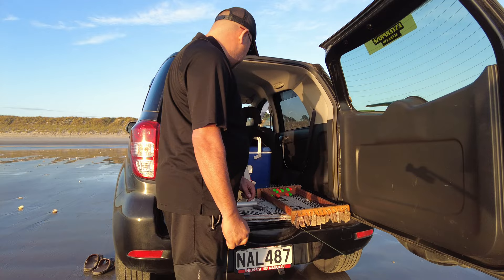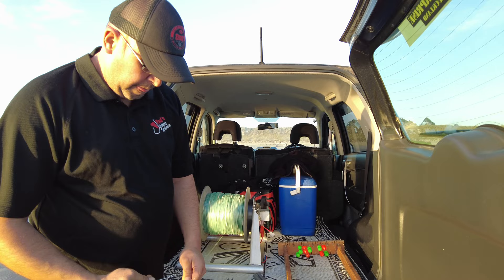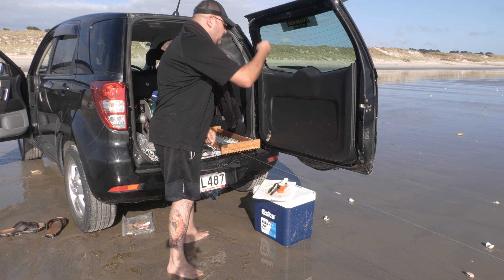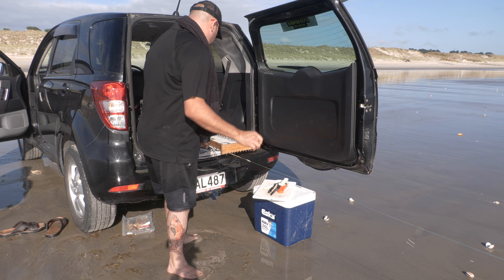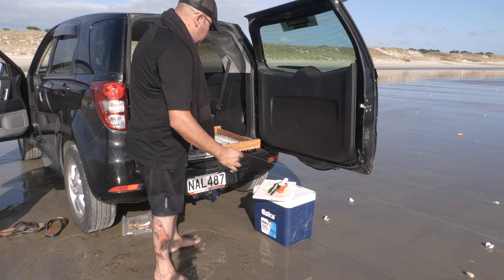Nathan's just waiting for the first stopper to come up, then he's going to clip that big sinker on. On bigger Kontikis like the 54 pound thrust Predator, you can use anything between 500 to 1,000 grams — Nathan's got a kilo on there. Then let two stoppers go, clip a trace on, let two stoppers go, clip another trace on. That gap between the traces prevents them from tangling together. Every six to eight hooks, put a sinker in between them to keep that line down on the bottom.